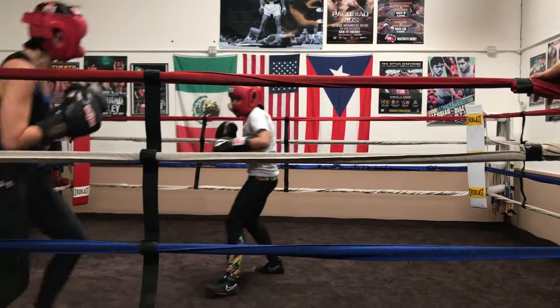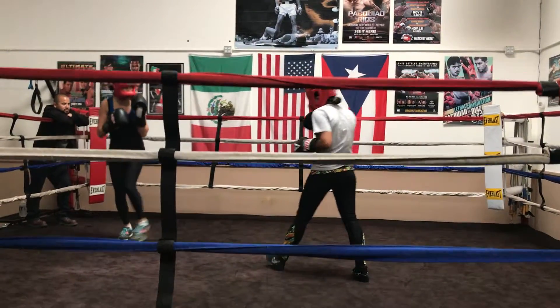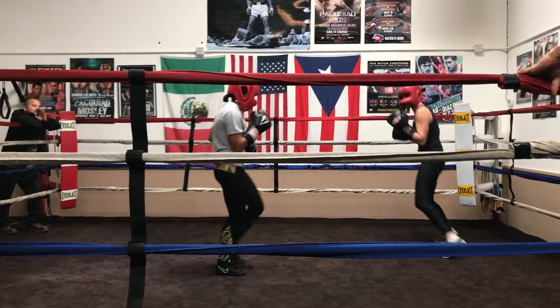Stay right there. Throw a combination. Step in. Pop, pop, pop. In and out. Get a little closer. There you go. That's it. All these combinations. Very good.